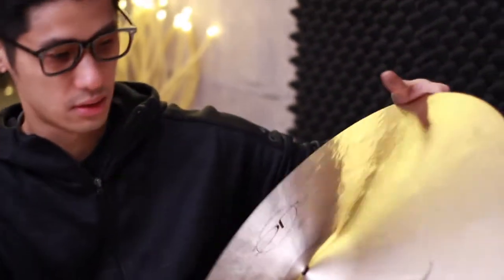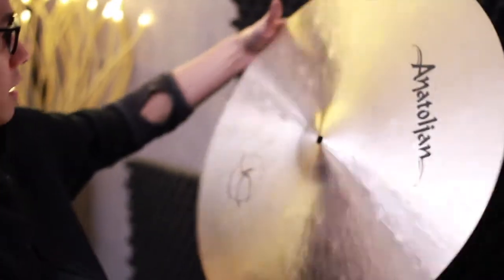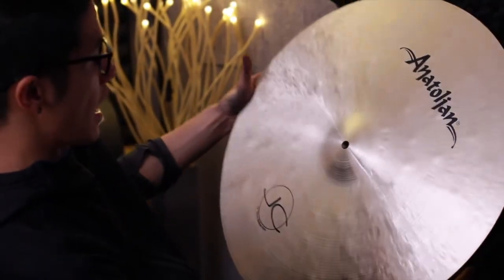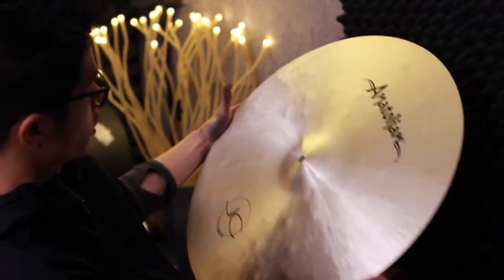Brilliant on both sides. Is this a rainbow finish? Yeah, this is actually a rainbow finish, which has really nice high frequencies, but not harsh high frequencies. So let's try it out.